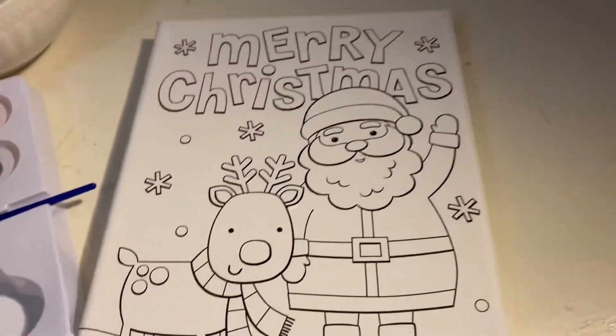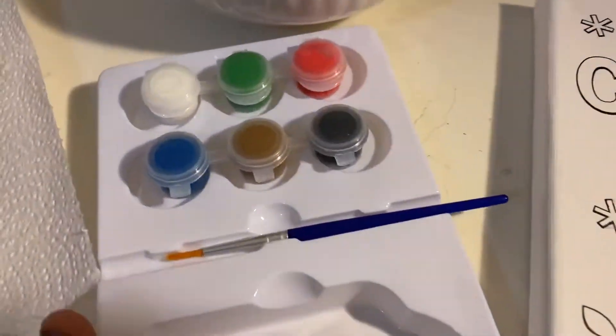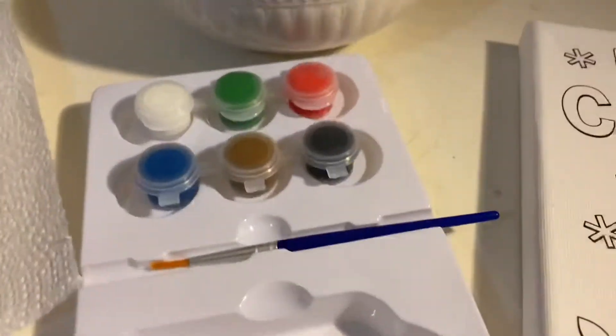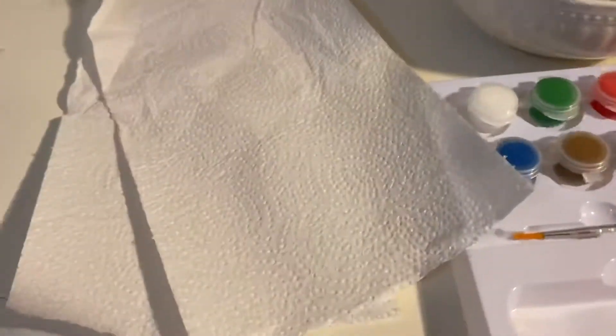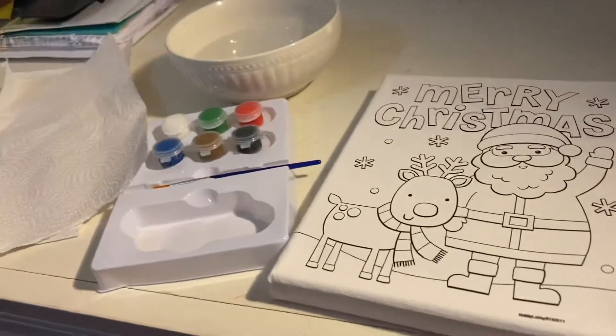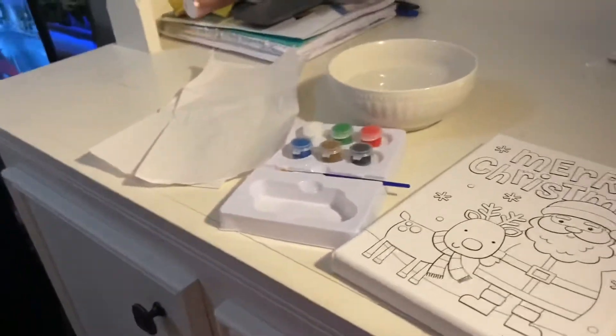As you can see right here, we have our little Santa painting and the little colors that came with it, one little brush — I have more, I'm just not going to go get it — my water, and then I have my two paper towels. Obviously gotta have my snacks right here. I'm going to go ahead and do a time-lapse of this and then show you guys the final product at the end.